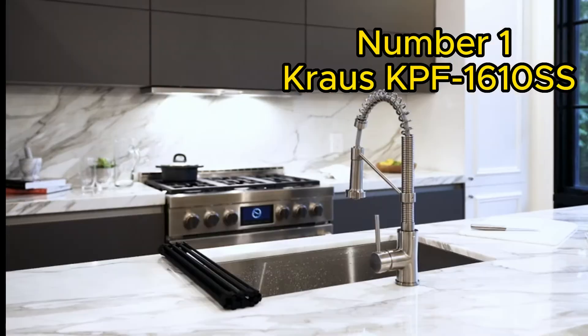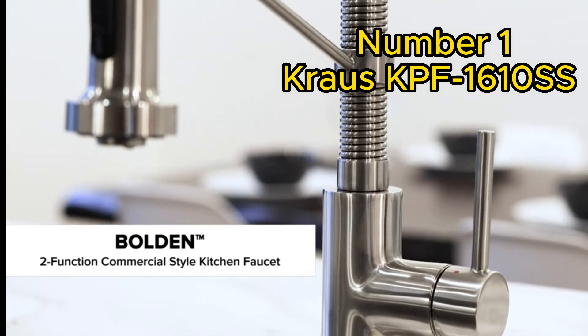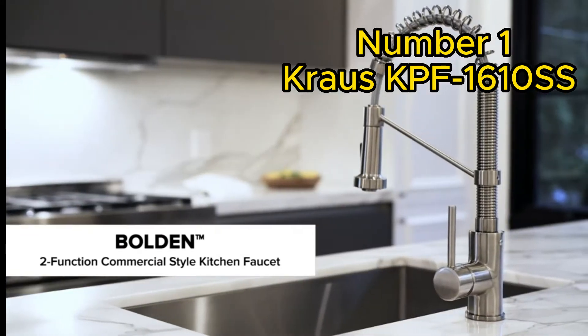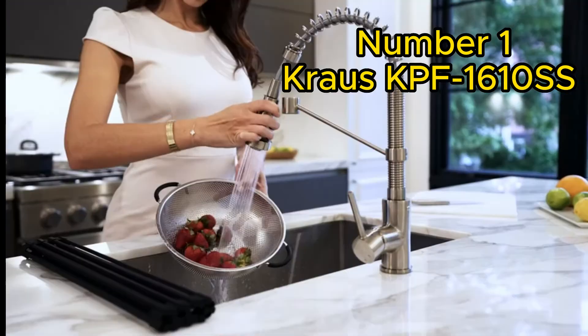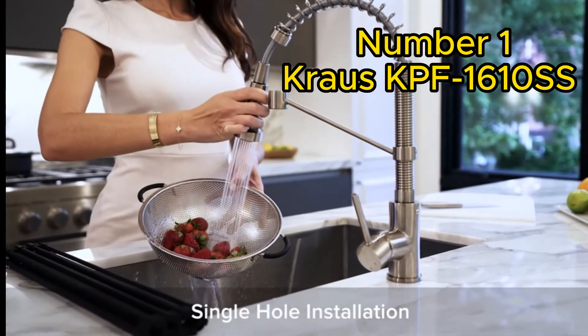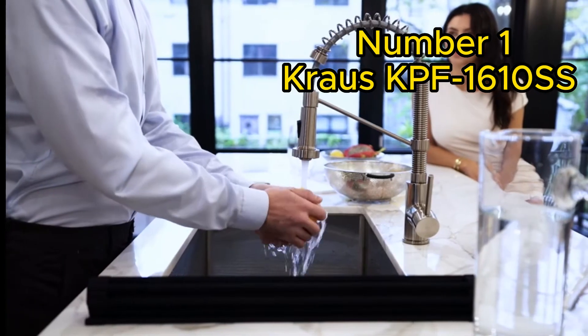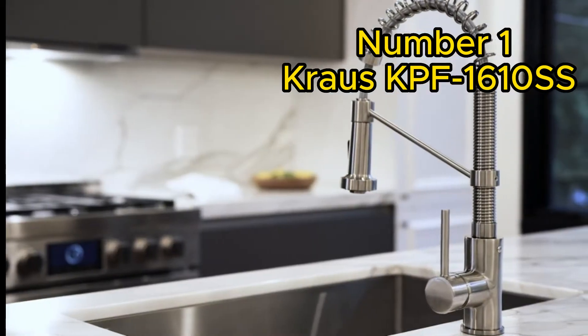Our first contender is the Krause Cape F1610SS. This sleek and stylish faucet is perfect for modern kitchens. Its solid stainless steel construction ensures durability, and the dual-function spray head provides both powerful spray and steady stream options, with a high arc spout and 360-degree swivel.